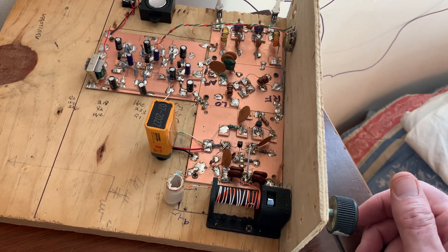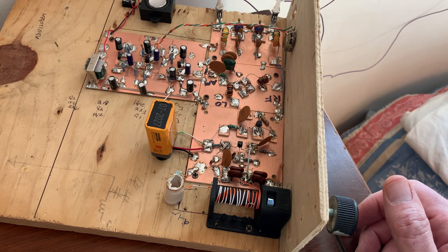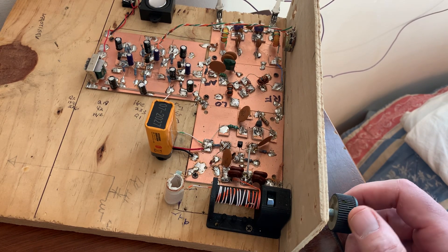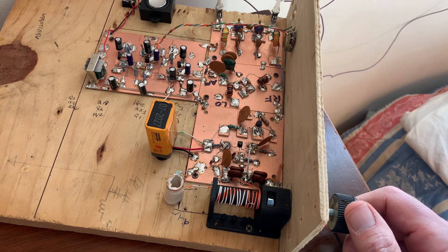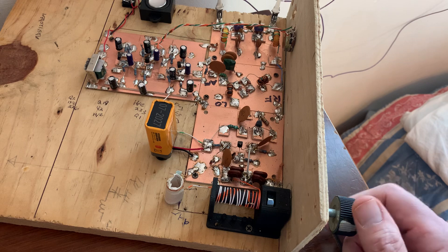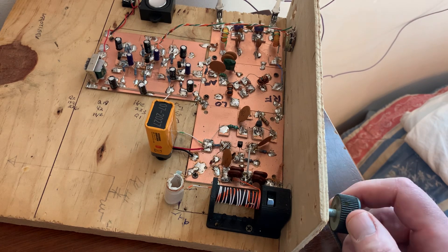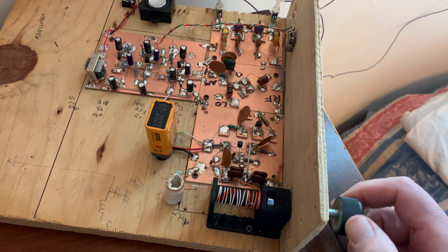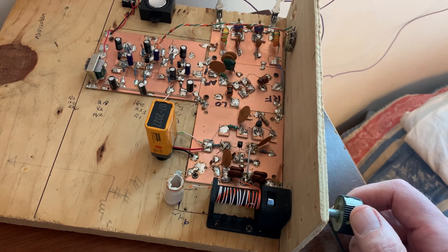We're alerting the students that 40 meters is sort of temperamental — you get high absorption around midday and the band seems to go away. We don't want them taking the receivers home, cranking it up on a Saturday at noon, and then being disappointed by not hearing too much. We're telling them early morning and early evening will do a lot better.